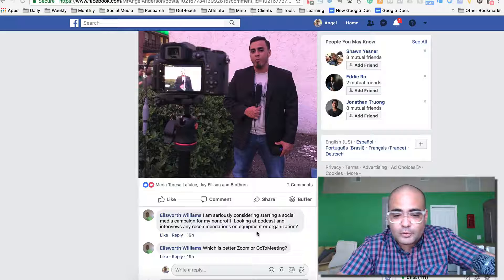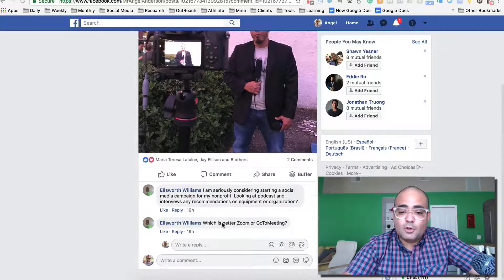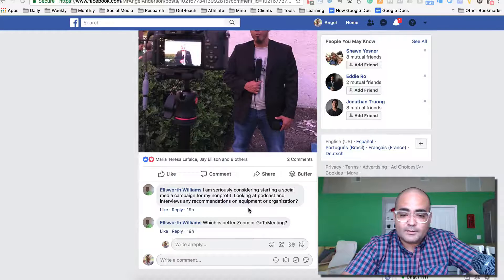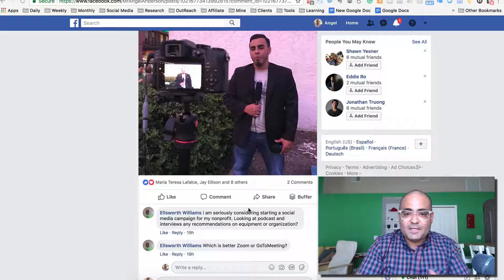So here's Ellsworth's question. He's looking at podcasts and interviews — any recommendation on equipment or organization, and which is better, Zoom or GoToMeeting? So let's start looking at podcasts and interviews.